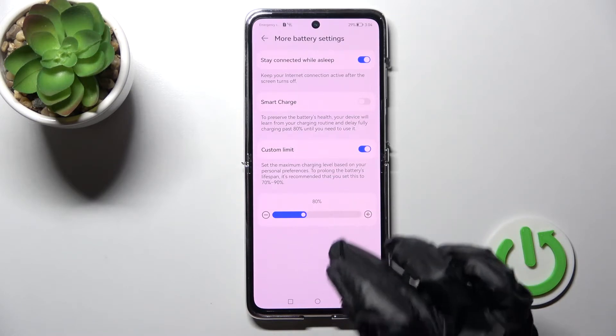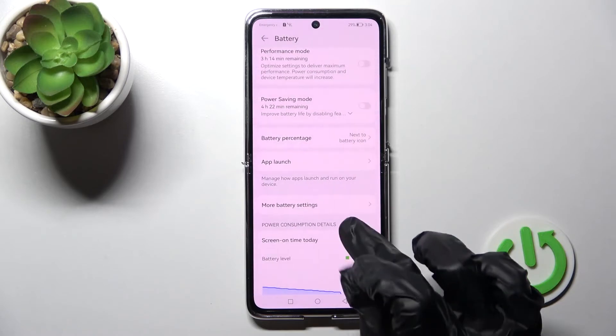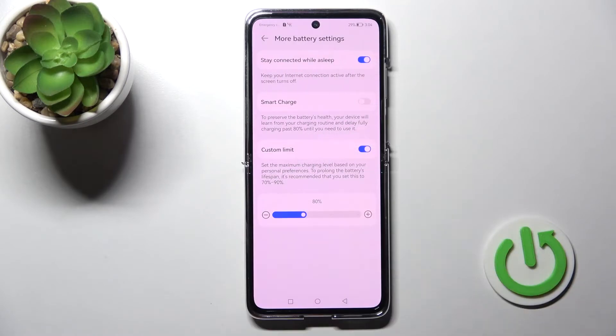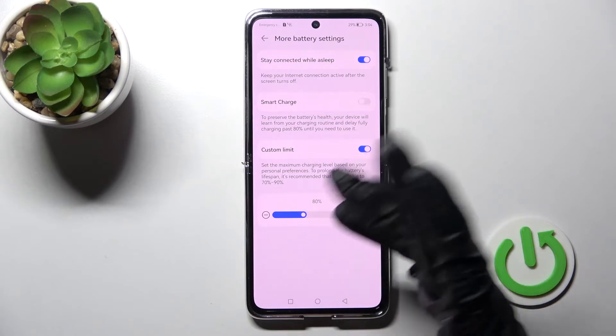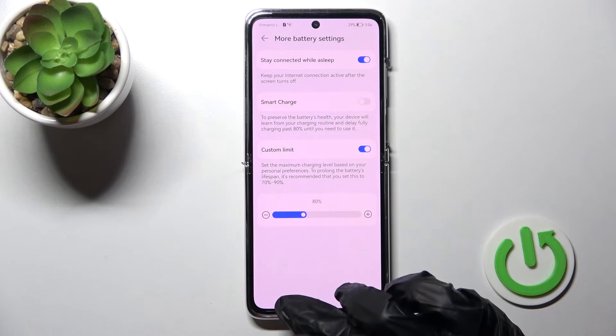For example, the best solution is to stay at 80 percent. By doing this, you can successfully set the custom charging level limit on your device.